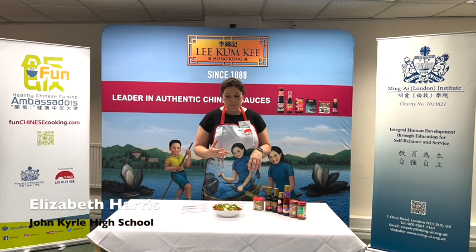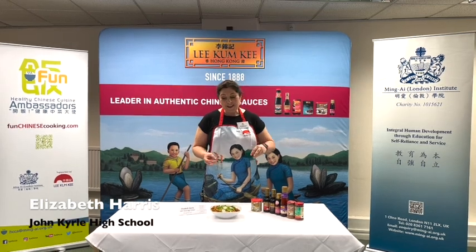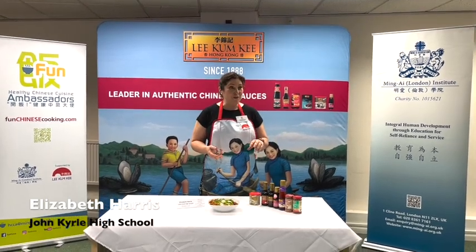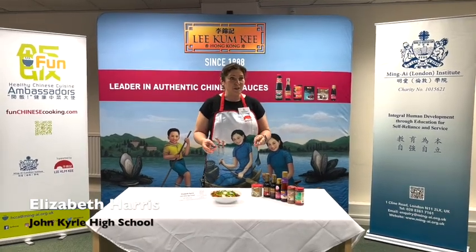I chose to go with tofu. I'd never cooked with tofu before, but when I was doing my research I decided that it would be an excellent thing to introduce the students. So everything that I've chosen has been about what would be beneficial for the students.